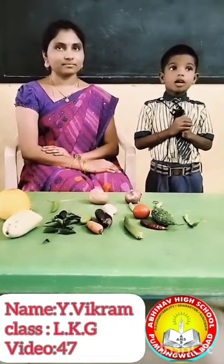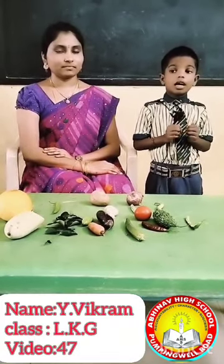Good morning all of you. My name is Vikram. I am studying in LKG.